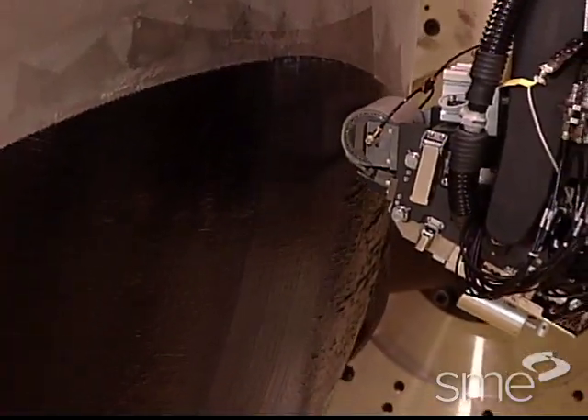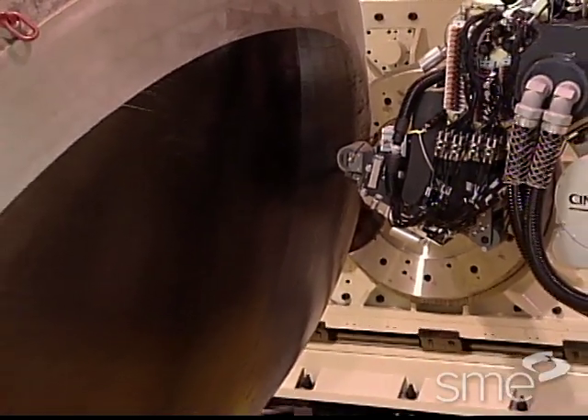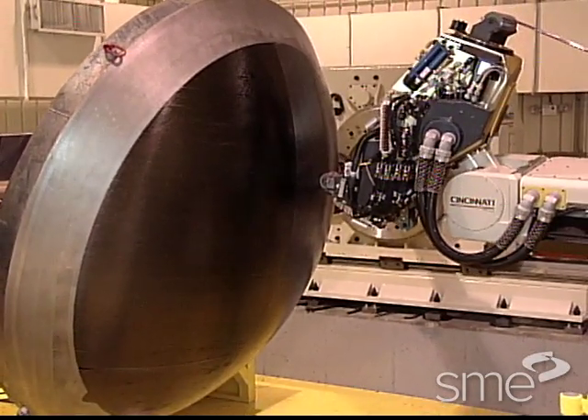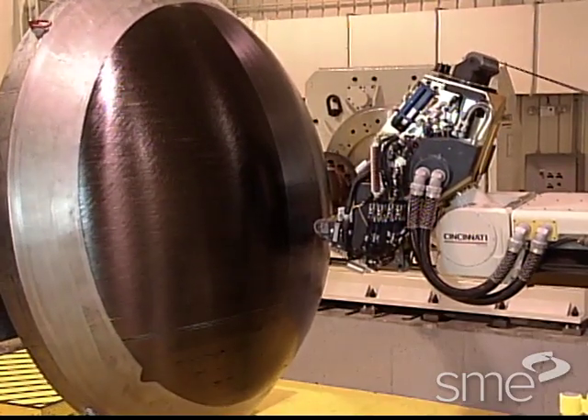Since individual tows can be independently dispensed, clamped, cut, and restarted during operation, parts of compound curvature with convex and concave surfaces and small bend radii can be produced without gaps or wrinkles.